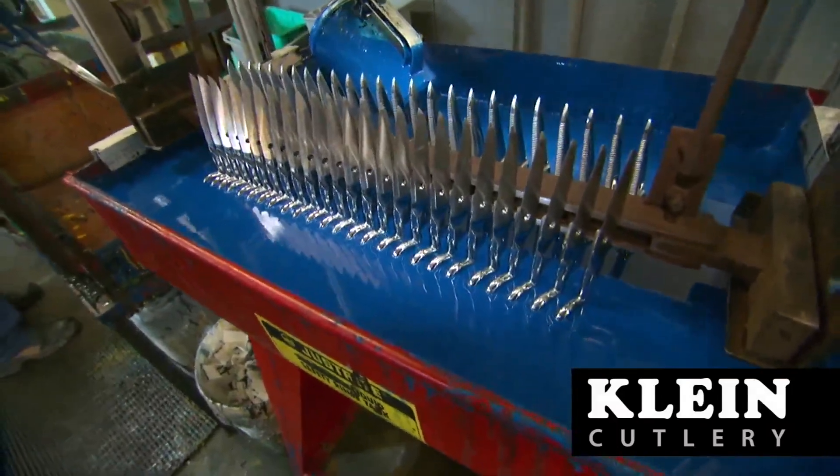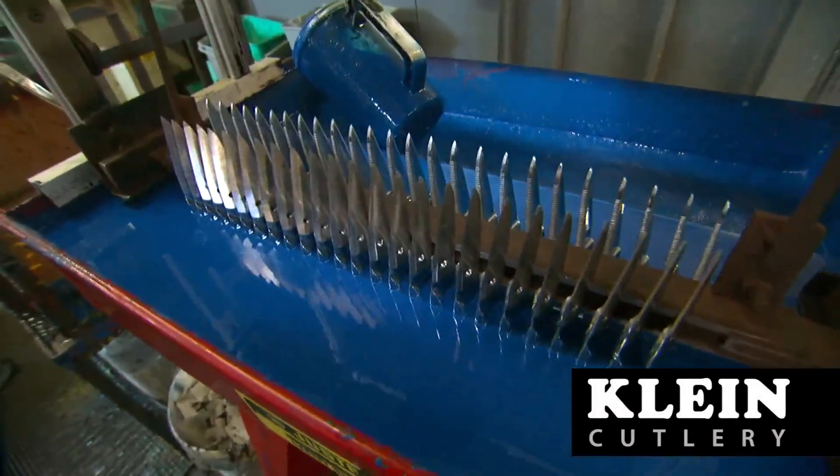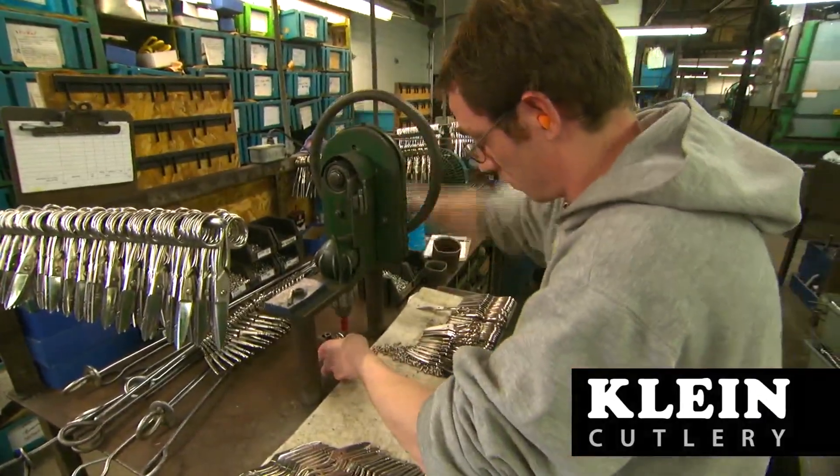Most of the industrial shears and scissors have a plastisol coating applied over the handle which provides added comfort during use. After dipping the handles and curing them in a baking oven,